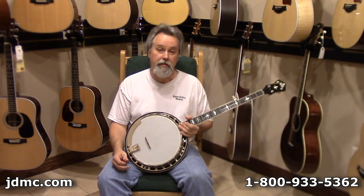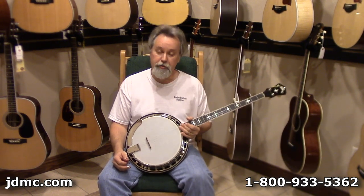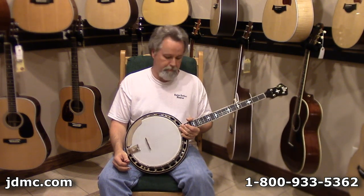Hi, Robbie Boone at Janet Davis Acoustic Music, back with you again today. We've got another banjo we'd like to introduce you to. This is a Recording King R36 Madison Deluxe — an incredibly good banjo for the money.